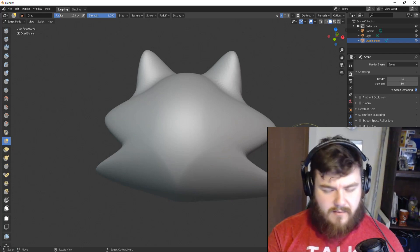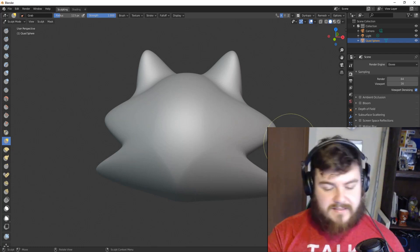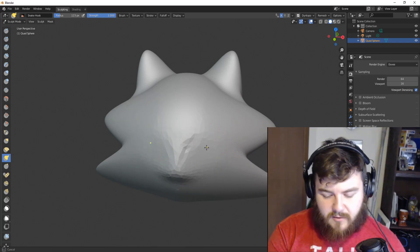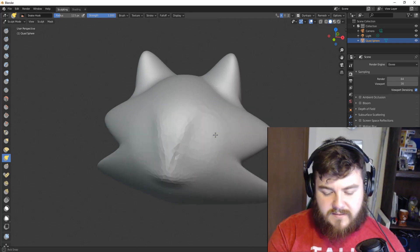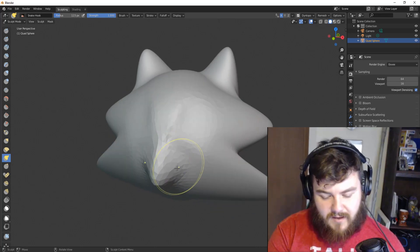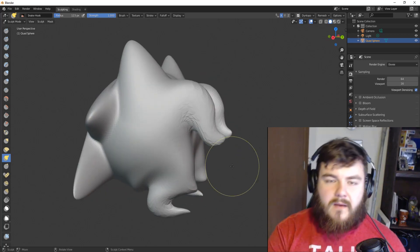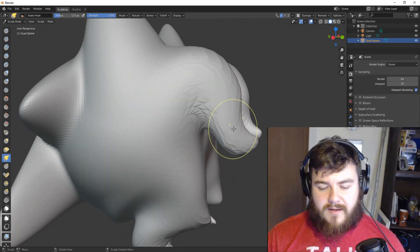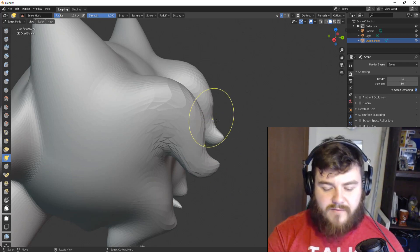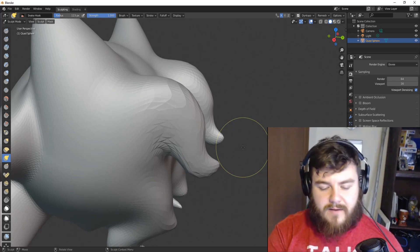If you need to create more detail in an area and want to generate new topology while moving things, you can use the Snake Hook Brush. So let's go in and create maybe a little bit of a face. With the Snake Hook Brush, we are moving vertices, edges, and faces, but we're also generating new topology. This is not a perfect face by any stretch of the imagination, but I'm just doing this to show you how you could potentially do this. Another extra option for the Snake Hook Brush is the ability to generate mesh out of thin air and create little spindles, tails, or snake hooks off your model.